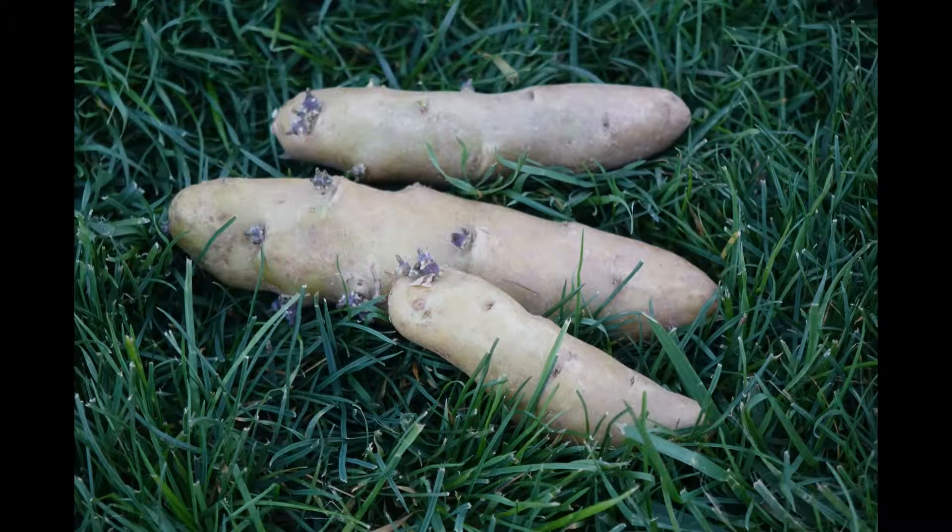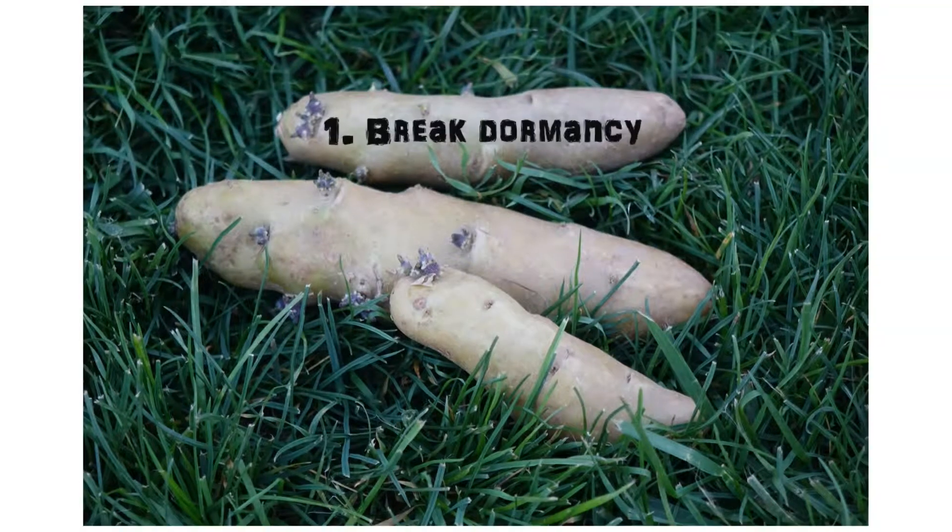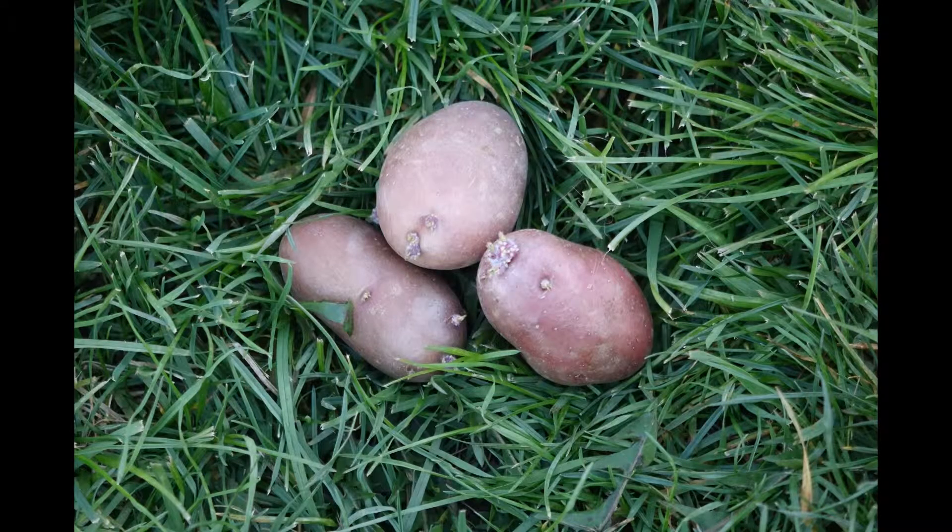Why do we chit? I think there are three reasons. The first is to break dormancy. When you get a seed potato — a tuber that's been grown just for the purpose of growing other potatoes — those tubers have been stored so they will not sprout before you get them. Nobody wants them to sprout in storage. So you might want to wake them up, especially if you're planting early in the season when the soil is still pretty cold.